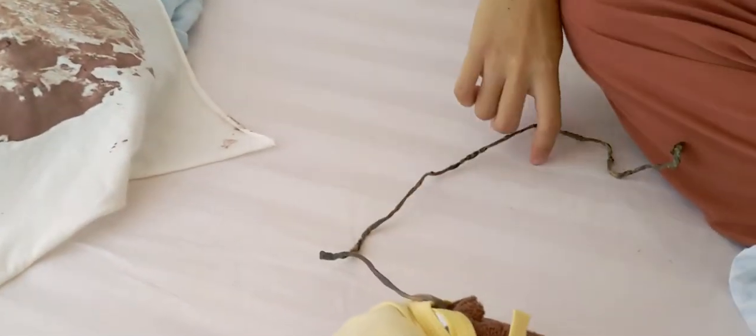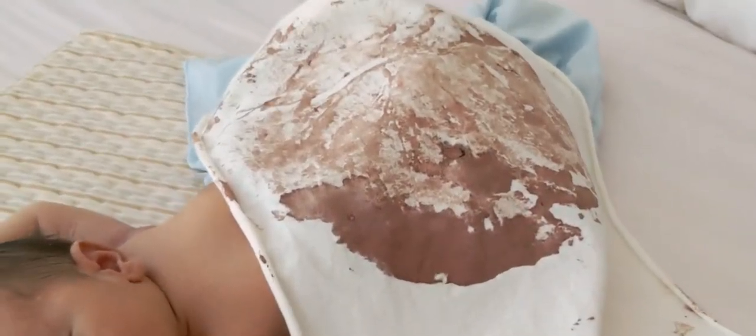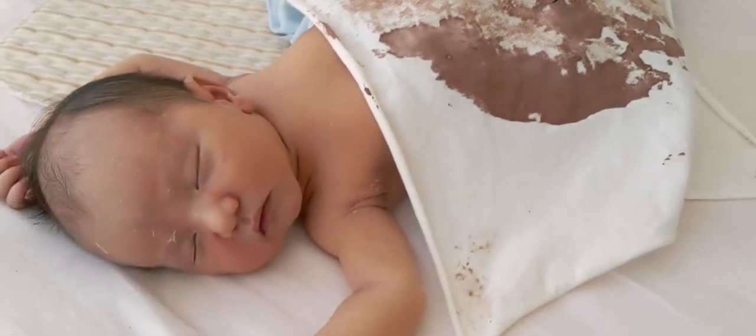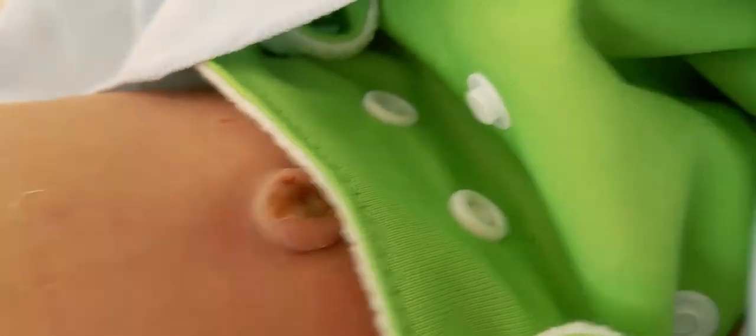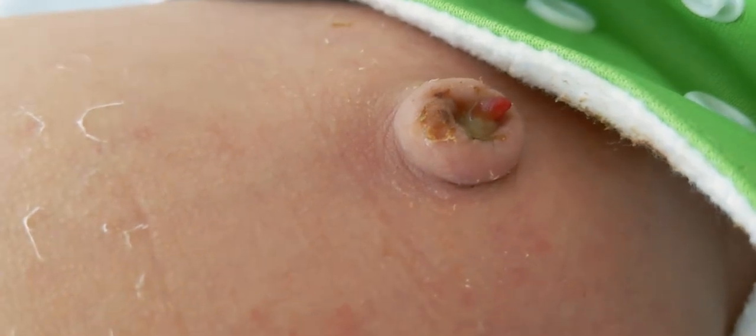So guess what? The umbilical cord fell off! I just want to show for a second the placenta — that is the print and look how big it is compared to the baby. That's the umbilical cord. Don't worry, that's not necessarily blood, at least not his blood. Maybe umbilical cord blood.